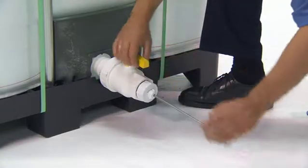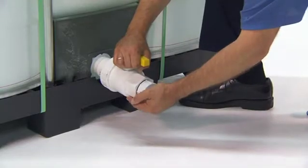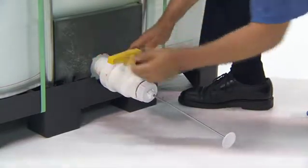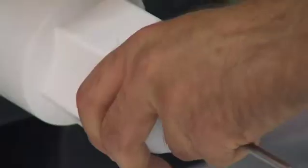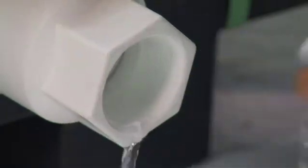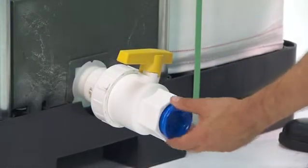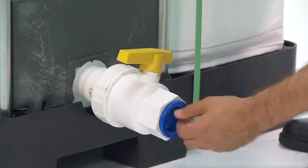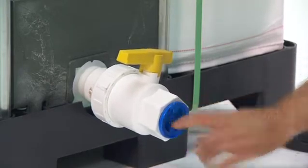Make sure the valve is open, pierce the membrane, pull out the cutter, close the valve, and now the system is charged and ready to evacuate.